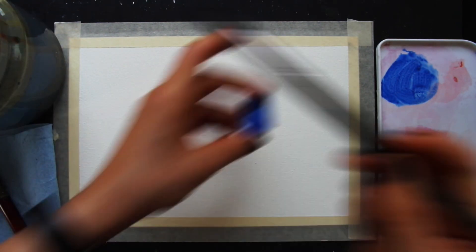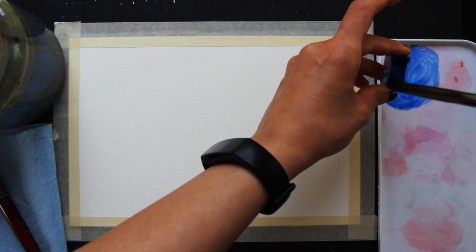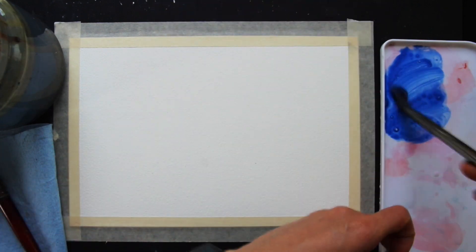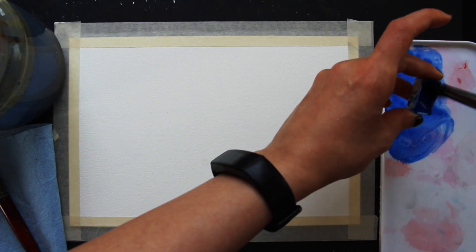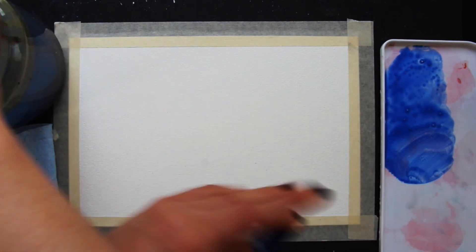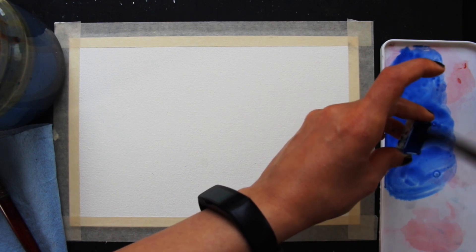Because we're going to be pre-wetting our paper, we want a good amount of color in that mixture. The water in the mixture is going to be added to the water already on our paper from the pre-wetting process. If your color is too pale because there's too much water in your palette puddle, your color is going to end up looking even paler. So set yourself up for success with a good amount of cobalt blue. I find cobalt blue is closest to the color of a regular sunny day.